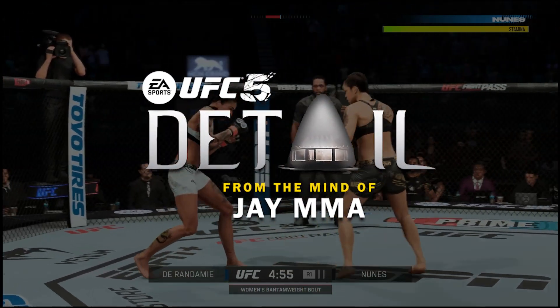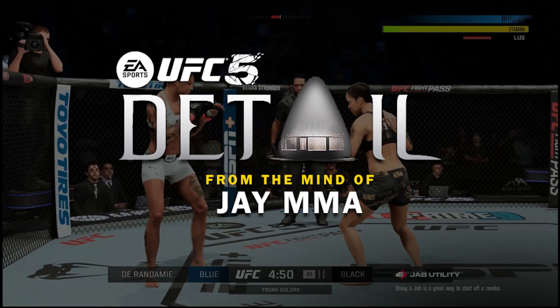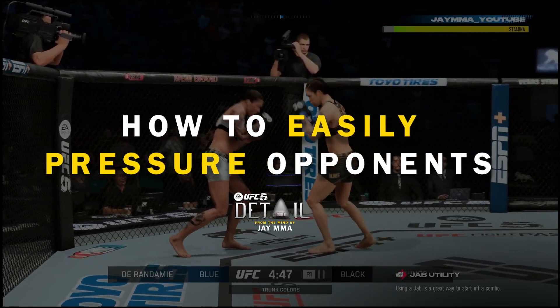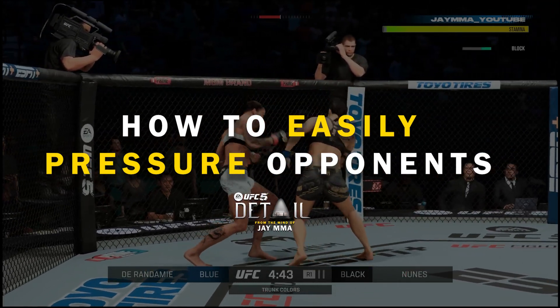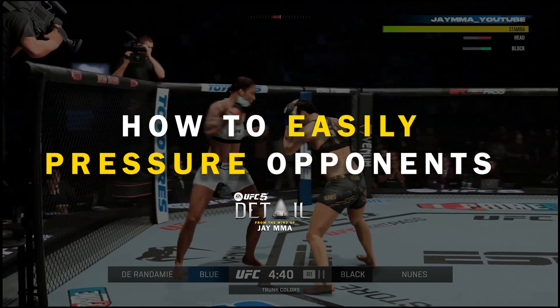What's up, it's JMMA here back with another UFC5 detail. Today I have something special — we're going to be going over how to easily back up and pressure opponents. I feel like a lot of people have a misconception about pressure; they think it's just straight-up block breaking.